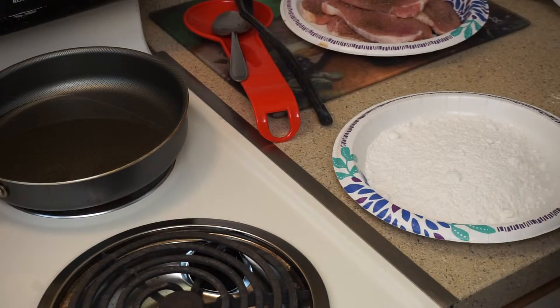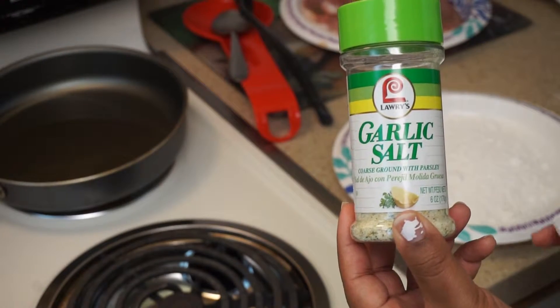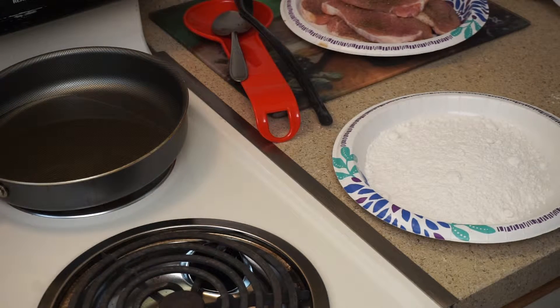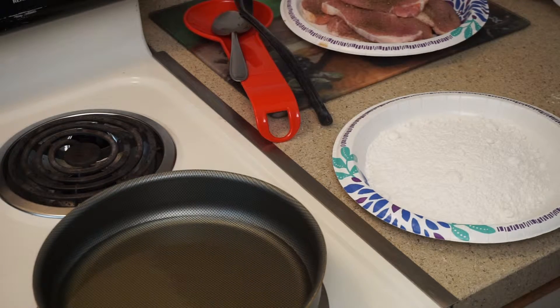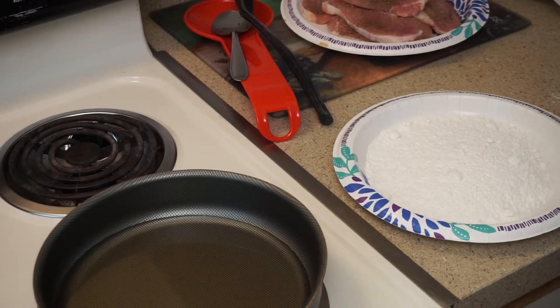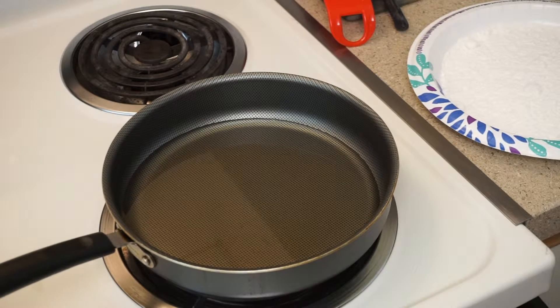So for seasoning, I just use pepper and garlic salt. I like the garlic salt and of course regular black pepper. I don't use the Lowry seasoning salt — I prefer garlic salt only on my pork chops. I tried the Lowry seasoning salt with garlic on my pork chops and my taste buds had a stroke — all that salt.